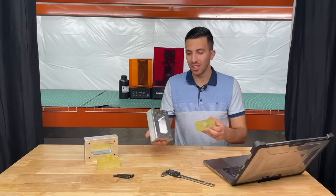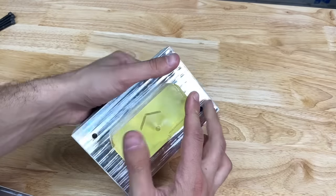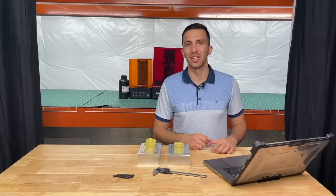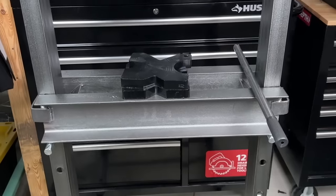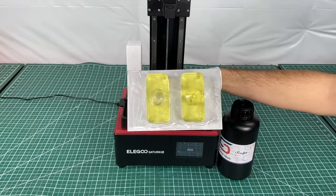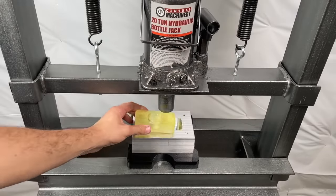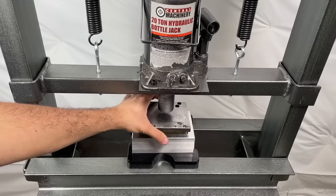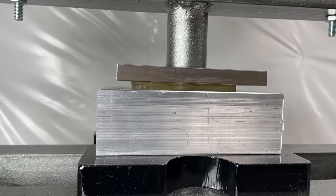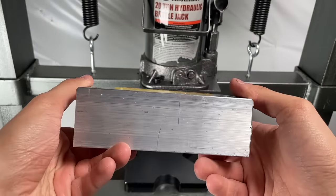We grab our prints and go to push them into the cavity — and of course they don't fit easily. We grab calipers to confirm the sizes of the parts and cavity and they are both bang on. So we take these over to the hydraulic press, since it's easier to just print a new mold in three hours rather than grind this one down. We load the aluminum cavity, place our first part inside, and use a piece of metal on top to increase the surface area. The first part pushed in really smoothly with no defects or cracks, and it sticks up above the aluminum cavity just a little as intended — a great success.